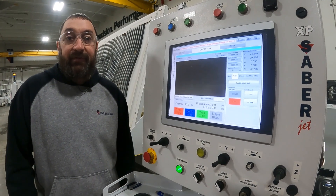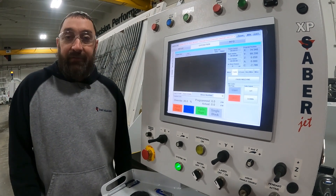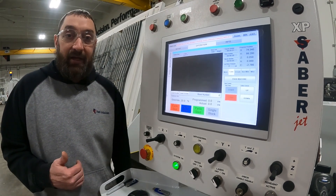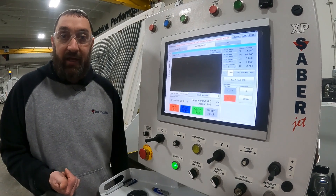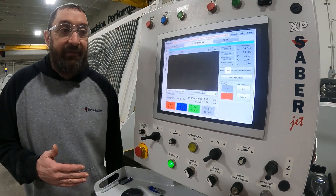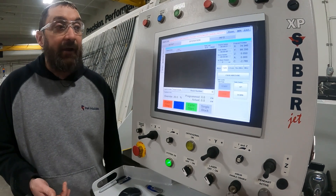Hi, I'm Josh Ackman with Park Industries Customer Service Department. In this video, we're going to show you what you can do if your spindle head — the Voyager — the X, Y, C, or any of those axes have moved while your table is up in the air.